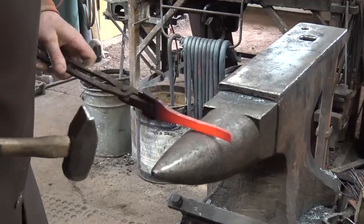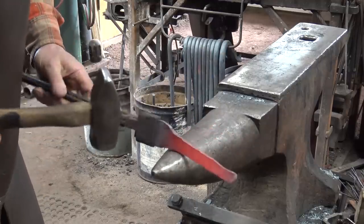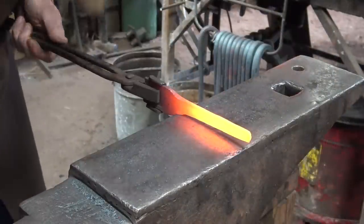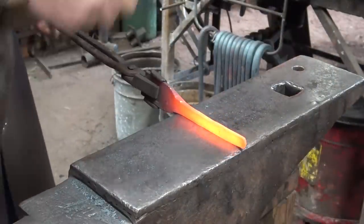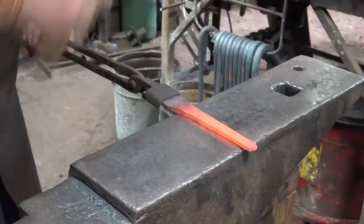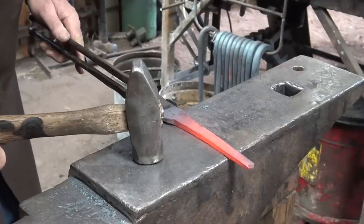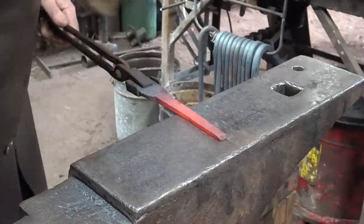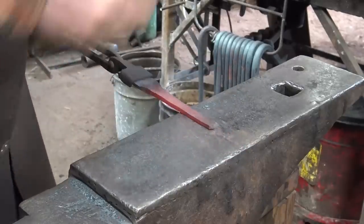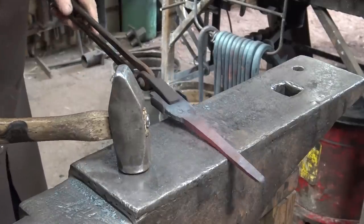If you want to see the finished hook, you have to watch the very last few seconds of the video — that's where we'll show the finished hook. Don't forget to hit that like button. If you haven't done so already, I'd love it if you'd hit that subscribe button, and feel free to share the videos with your friends if you'd like to.